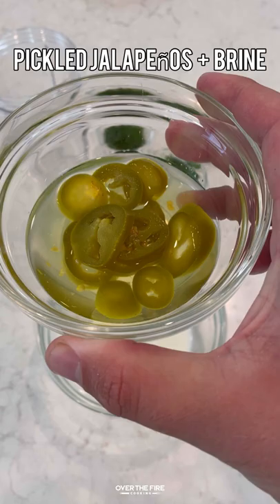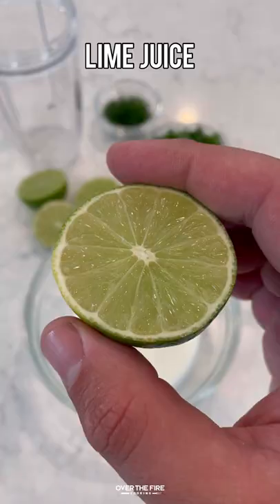Next, I'm going to make a simple jalapeño ranch, placing these all into my food processor, blend it all up, and place that in the fridge until we are ready to go.